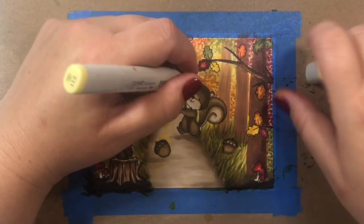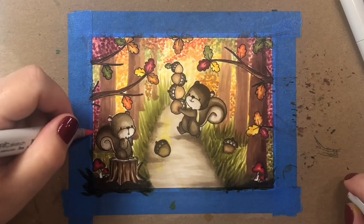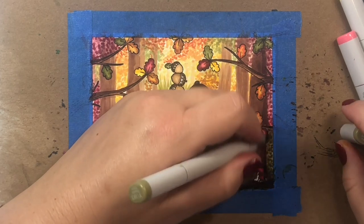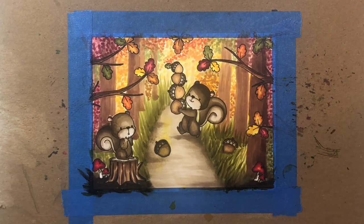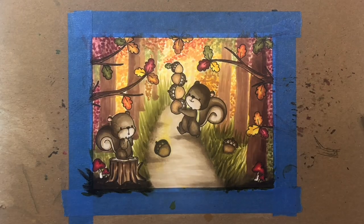Don't worry — we're going to fix the little light spot above the squirrel's nose. At this point I actually hadn't realized he had a light spot yet, but I will figure it out and fix it in a moment. Okay, so there we are — I'm fixing up the little light spot on the squirrel.